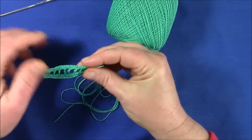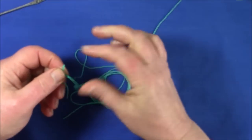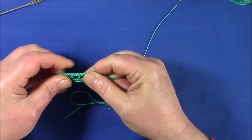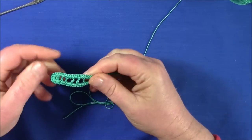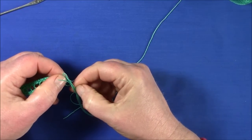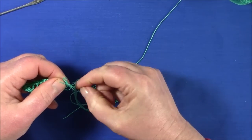So this is what we've got, and we've worked our way around. I'm just going to give the cord a tug to make sure it's all smooth. I sometimes give each thread in turn a tug.